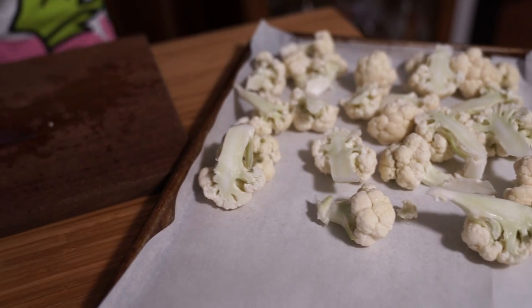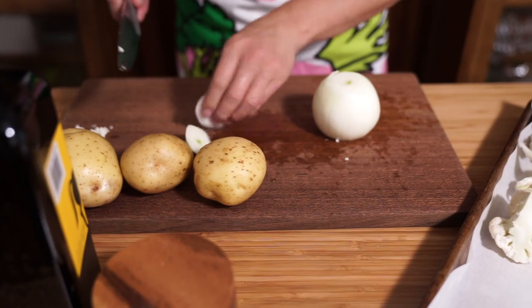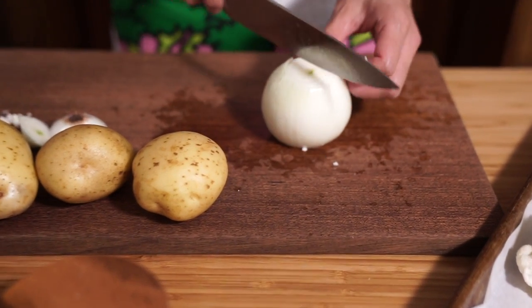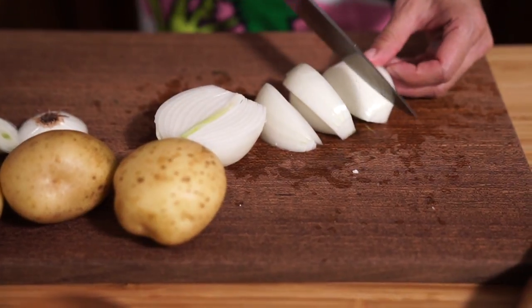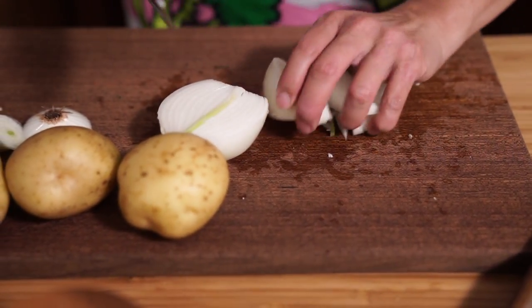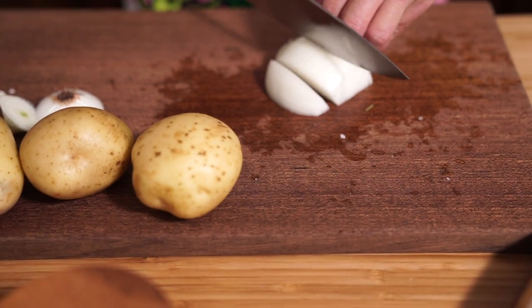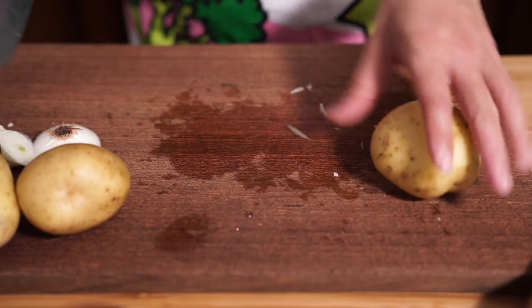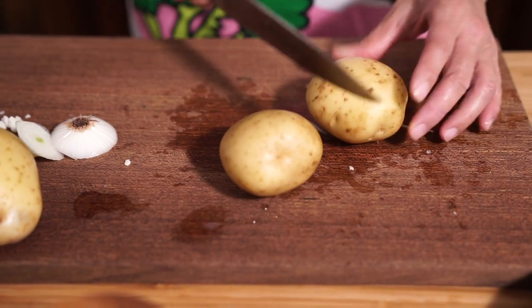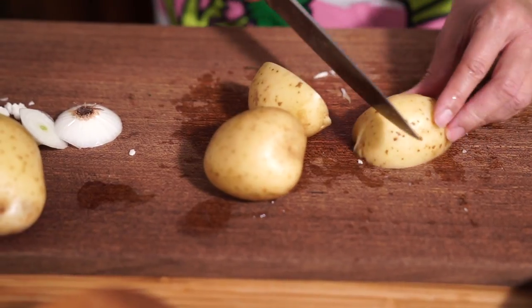That was one head of cauliflower. Use one onion — you can use up to two if you like — and I'm going to cut them into eighths and add them to my pan. I have three potatoes and I'm going to cut those into eighths as well.